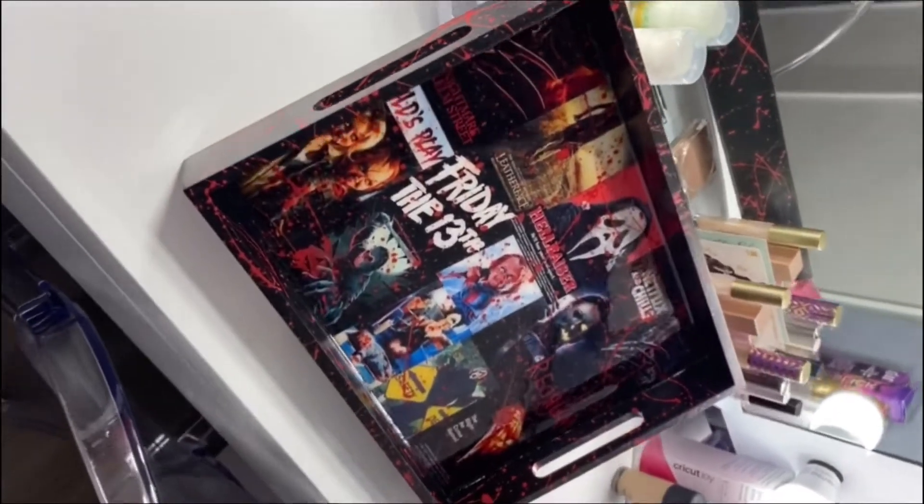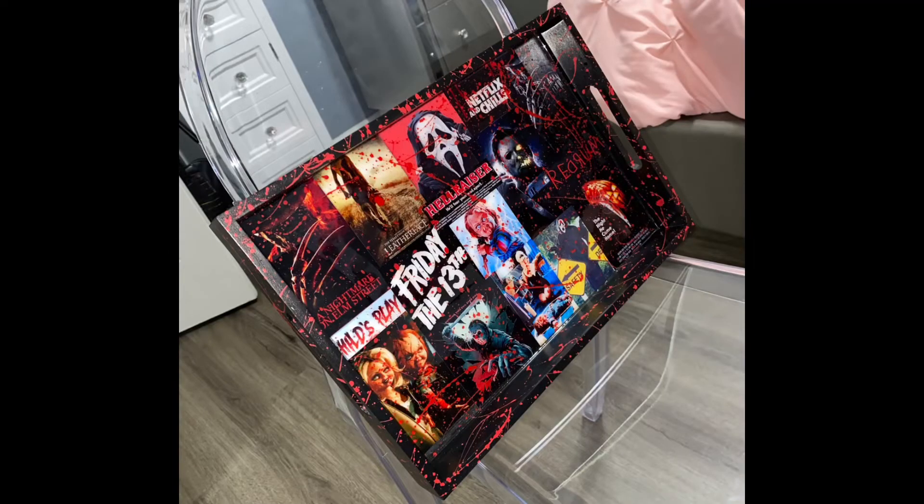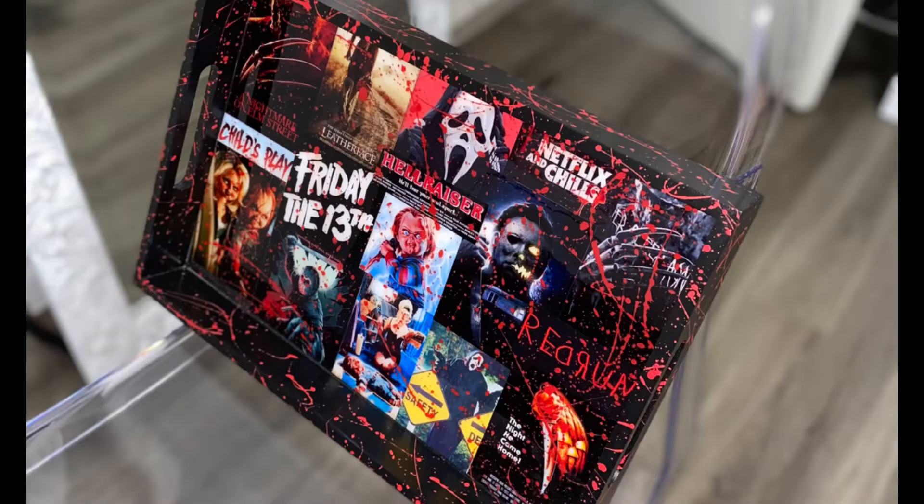If you guys have any suggestions of other trays you would like for me to make — it could be any characters, movies, a show, anything — give me ideas, drop them down below. I'd love to see them and I'll be making more trays for you guys.